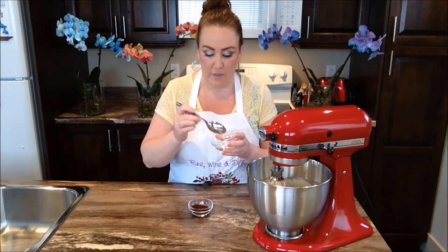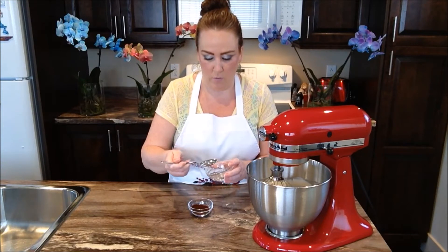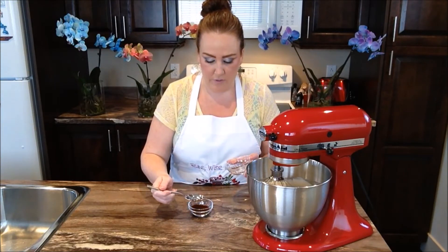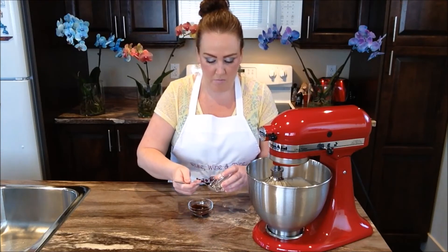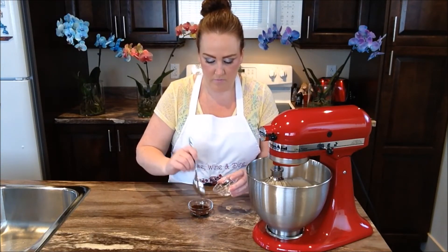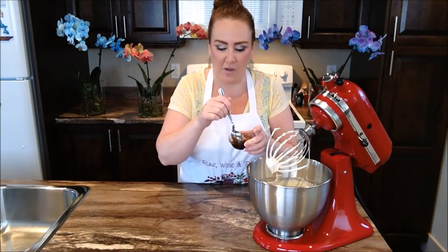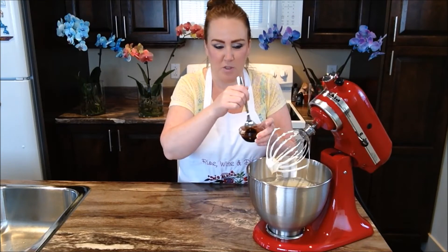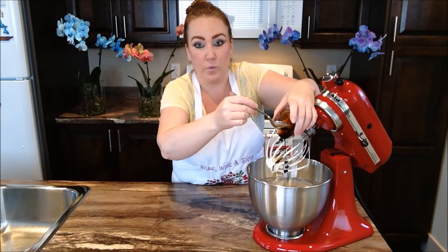At this time we're going to take two tablespoons of our water and put it in with our instant coffee granules, and get that very well combined. Mix this together until it's dissolved. Then we're going to pour our little coffee mixture down into our ice cream and get that all very well blended.